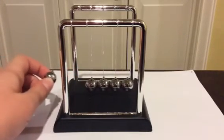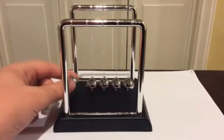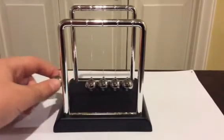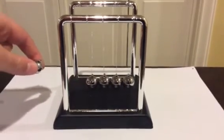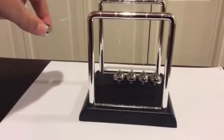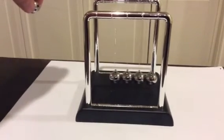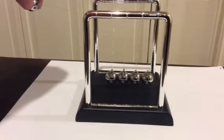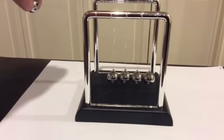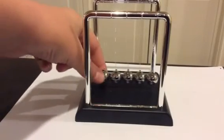When you lift up the first ball, you have a very small amount of potential energy right now. And as I lift it higher, the potential energy grows. And as it gets way up here, the potential energy is very, very high. And if I release it — it falls, and then it hits this.